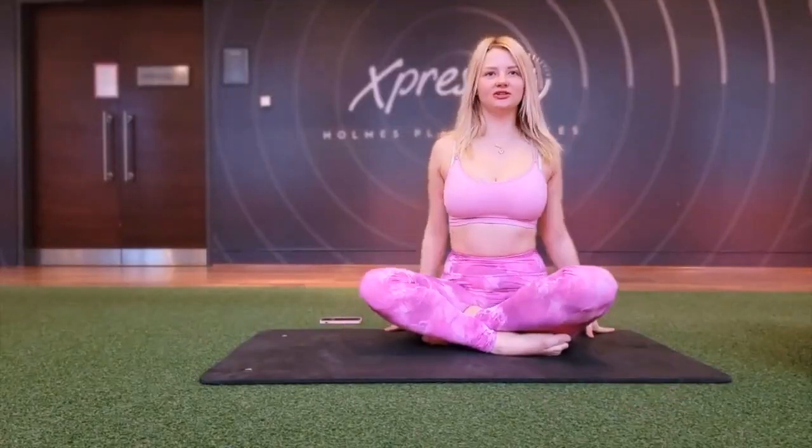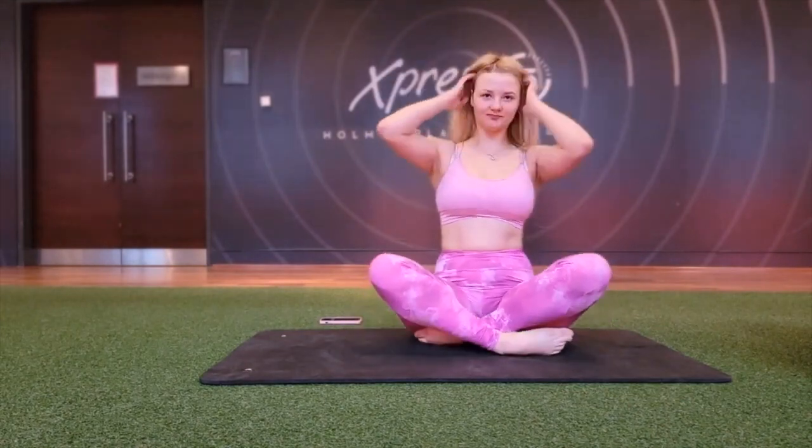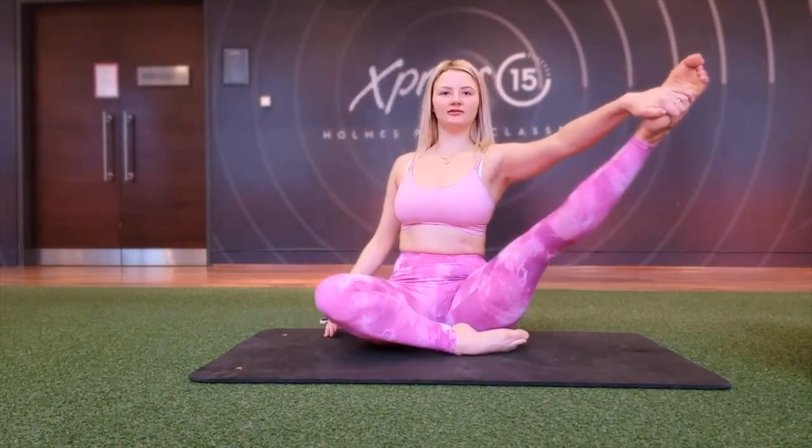Hi guys, did you like to have a picture? This is a picture. This is a picture — knee one one.